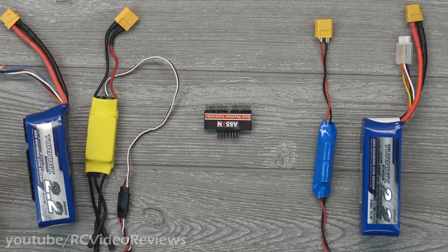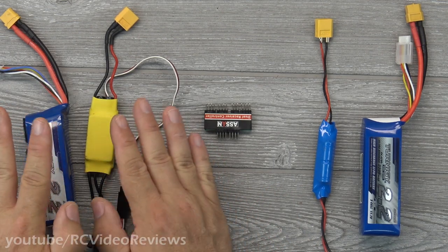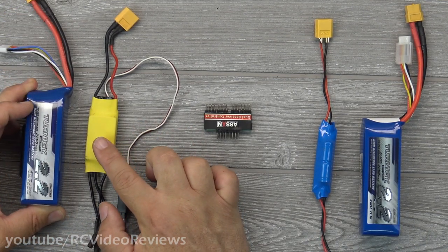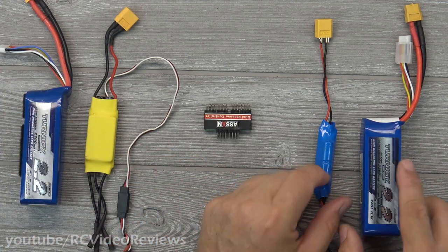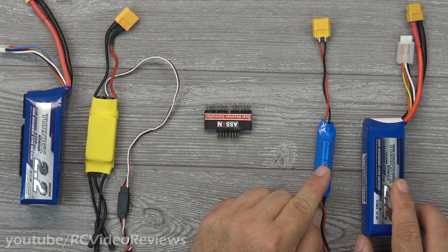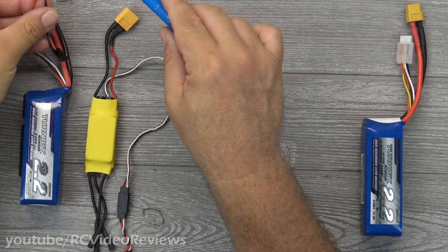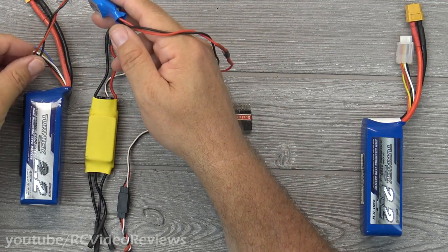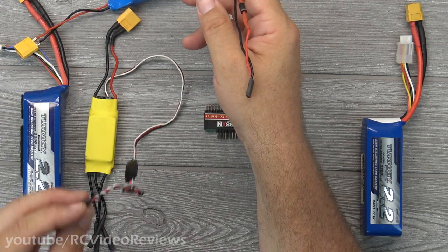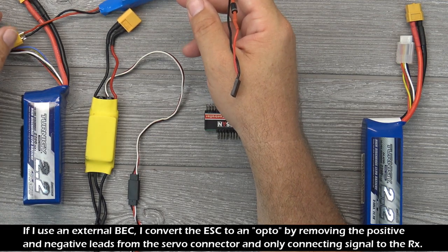You're going to have to use your imagination a little bit here. I'm going to start by showing you that I've got two discrete power systems. On this side I've got a traditional power system where I've got a flight pack and an ESC. On this side I've got another battery and a BEC — this is a standalone BEC. Normally what I would do is connect a BEC to the flight battery, use that standalone into my receiver.